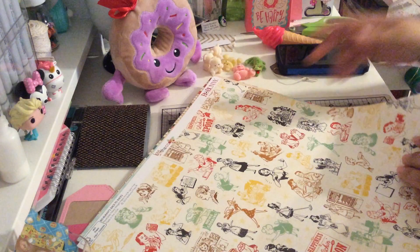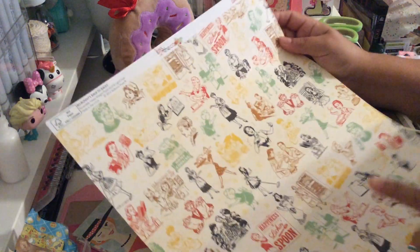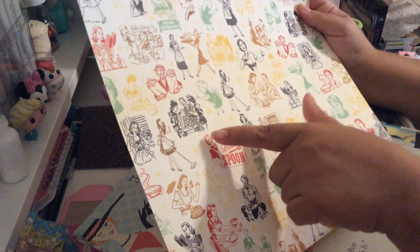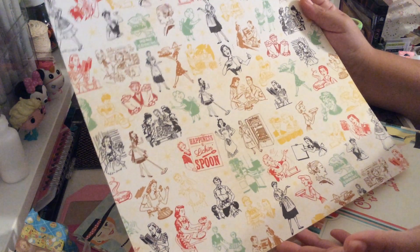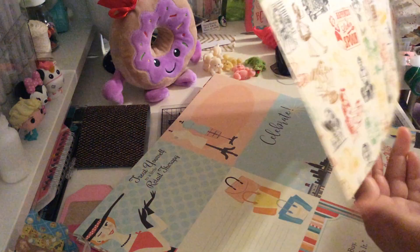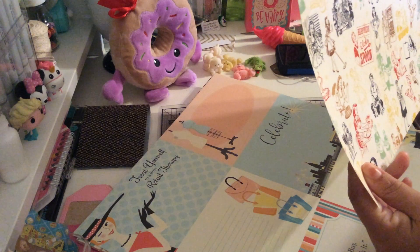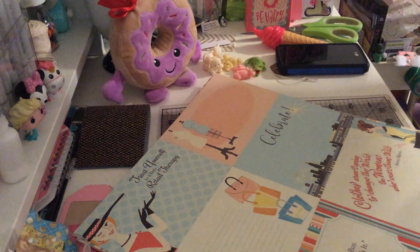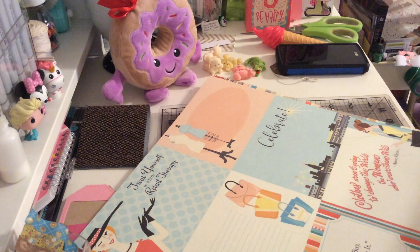Then we have this one from Bo Bunny — I already have some of this collection. It's Kiss the Cook, and I thought about making some tags and fussy cutting them, putting the little vintage girls and ladies on my tags. They look so beautiful. This is the back — Kiss the Cook from Bo Bunny, item number 20801808.